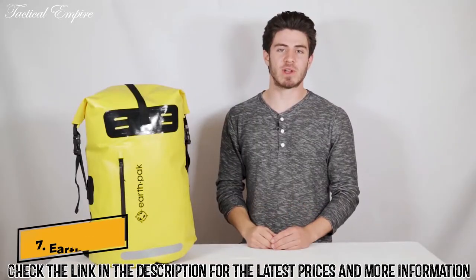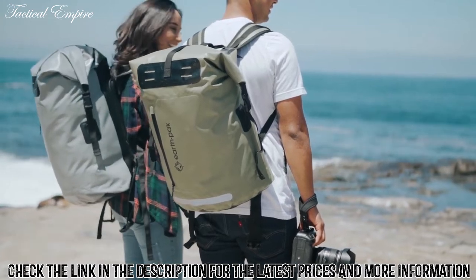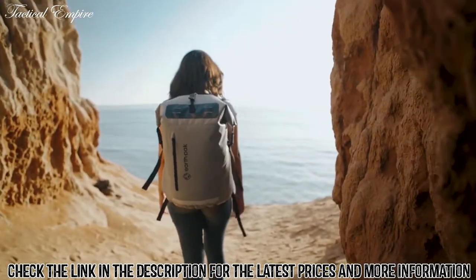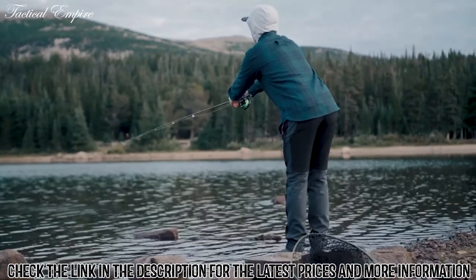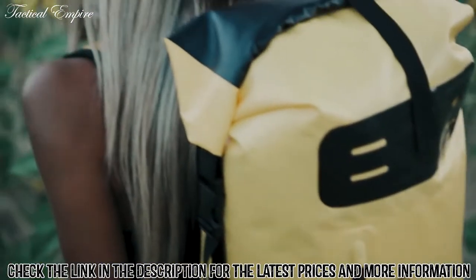Hey, I'm Ryan with EarthPak and today we're going to take a look at our new Summit Series Backpack. This waterproof bag comes in both 35 liter and 55 liter options and in a variety of colors to match your personality. Whether you're surfing the California coast, fly fishing in Colorado, or you just need to get some work done in a local coffee shop, this backpack is fully capable to suit all your needs.